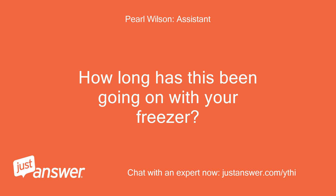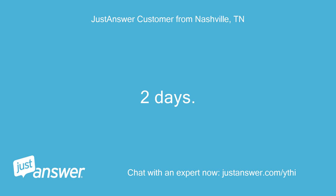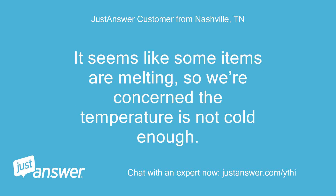How long has this been going on with your freezer? What have you tried so far? It's been two days. We tried unloading some items out of the freezer so the motor/fan in back wasn't blocked. It seems like some items are melting, so we're concerned the temperature is not cold enough.